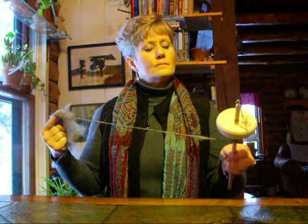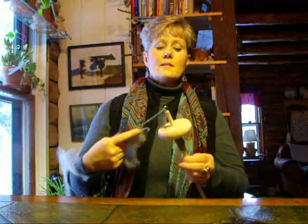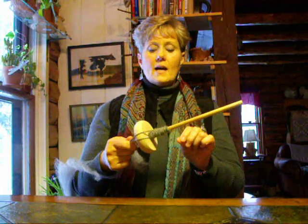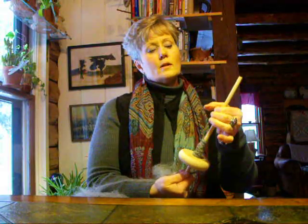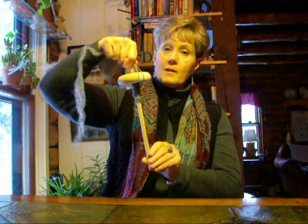I'm going to wind it on and begin the process again. When you're winding it on you want to go up and down, up and down while winding it on. Eventually what you want is more wound on down here getting smaller up to the top in a cone shape. You never want to go all the way because you want to have enough space so that you can grab it and twist it.